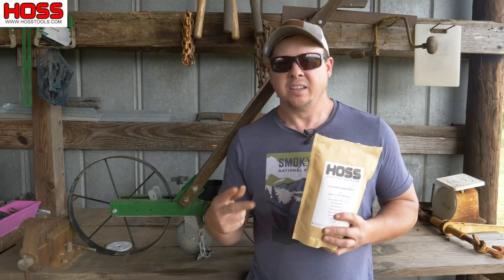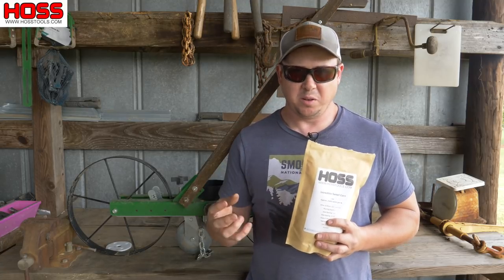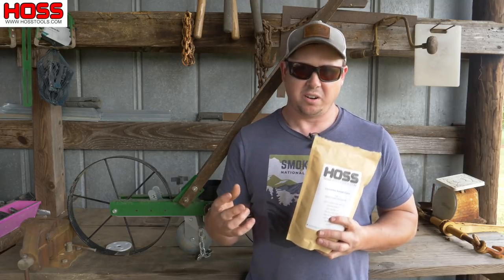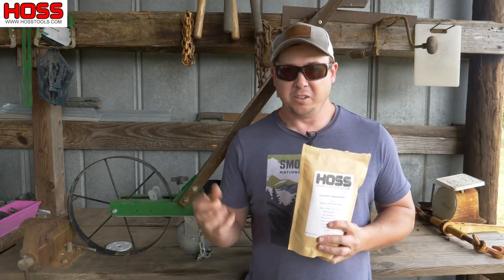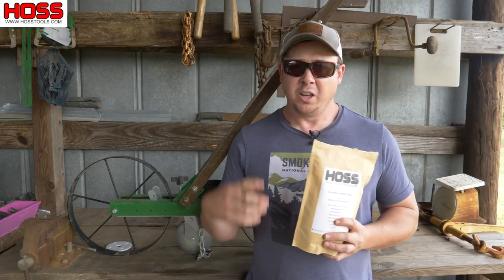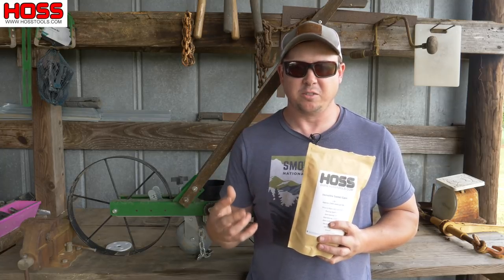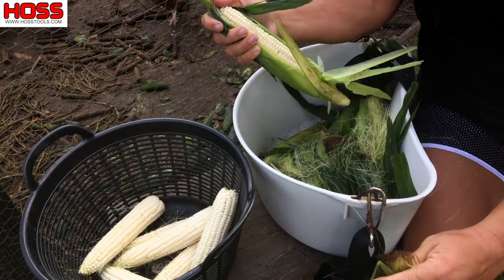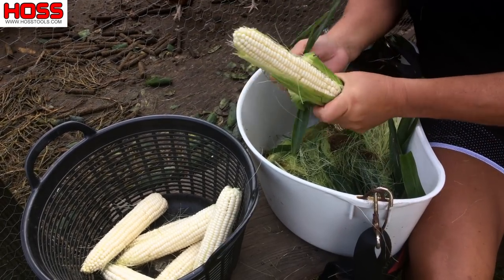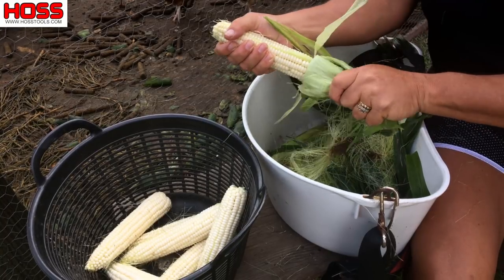The second mistake is water. Sweet corn loves plenty of water — it needs a lot of water. If you ever see those leaves on your sweet corn start to curl up, you know you're kind of starving it of water. So you want to give it plenty of water throughout the entire growing cycle of the plant, and that's going to make sure your reproductive parts come in on time, everything's healthy with the plant, and you're going to get those nice full kernels as well.